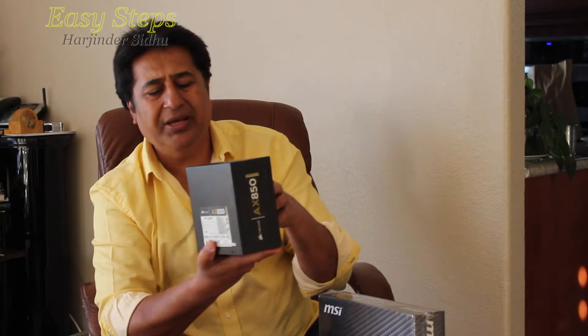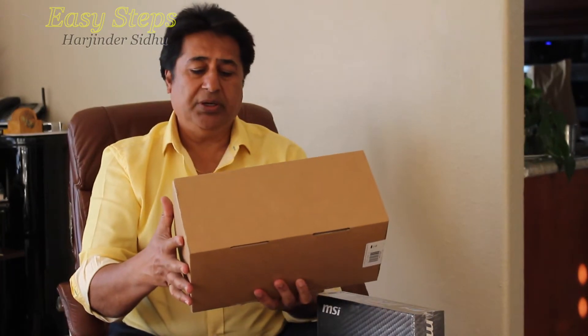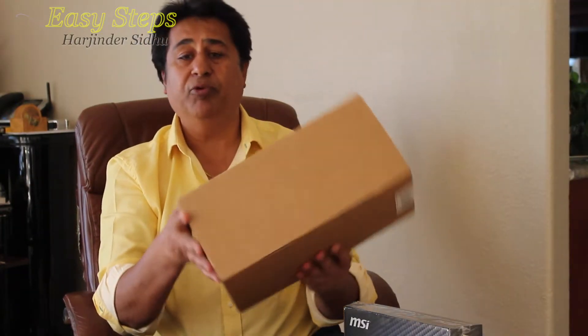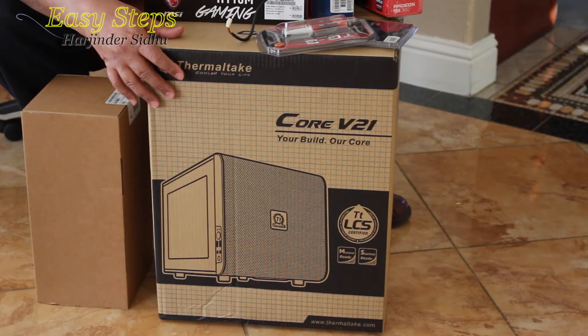I'm going to use thermal grease. I'm going to use an 850W power supply — it's an old existing one I had. I'm going to use a water cooler, a Corsair Hydro series H110i GTX. It has two 140mm fans and it's a really nice water cooler. I'm going to use a 1TB SSD and a small Thermaltake case, the Core V21.